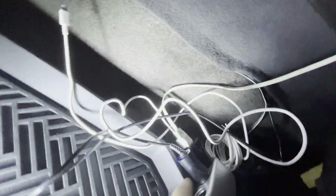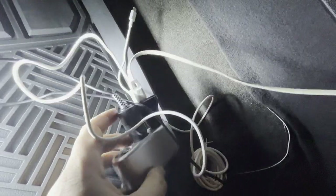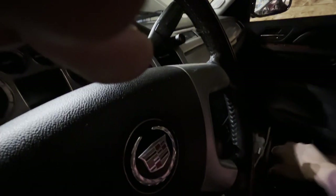Here's the cheap little cigarette lighter — cost about 10 bucks. I'll shut the light off so you can see. I'll put the car in ignition — you can see the radio comes on and the light on the socket comes on. And if I turn it off, it just shuts off.